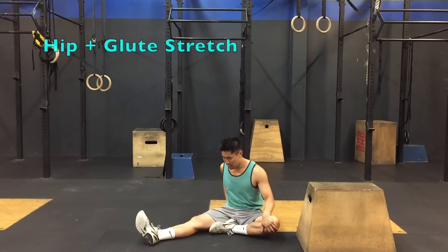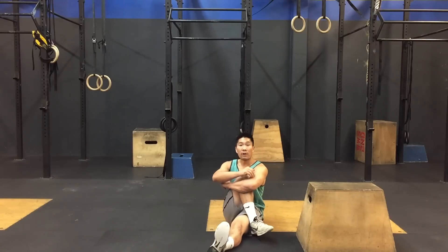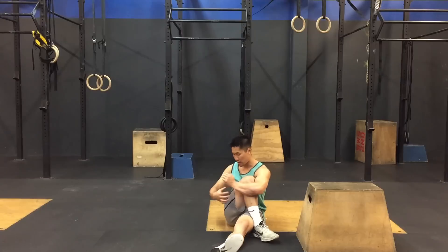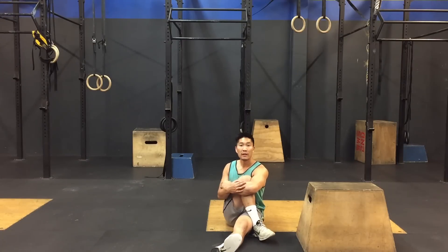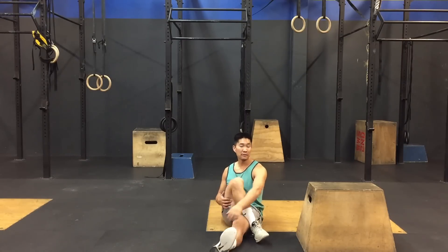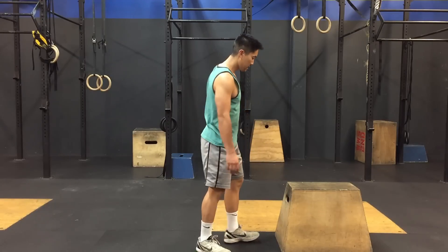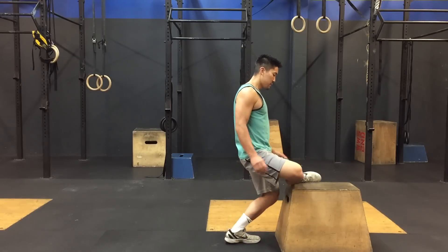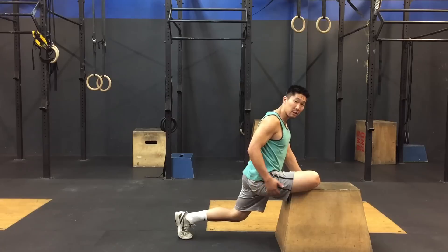The next stretch is your hip stretch to stretch out the glute area. Straighten one leg, pull your knee across as high as you can to the opposite shoulder — you should feel it all around in that area. If you don't feel like this is deep enough, you can also try putting your leg on a platform, going across, then stepping back and dropping away, and you should feel a release in that area.